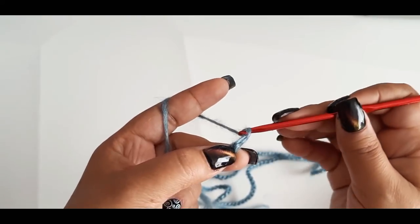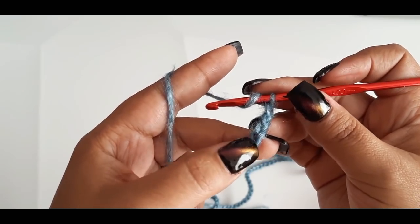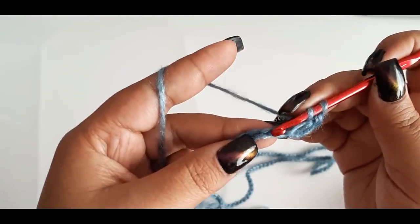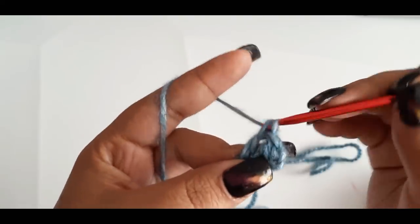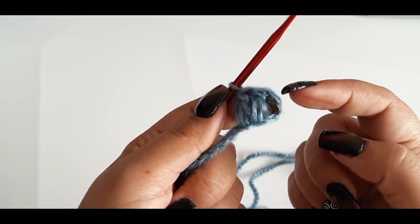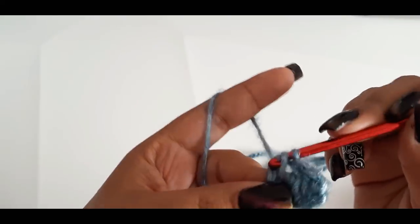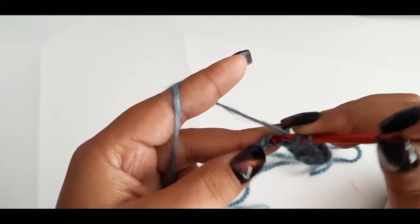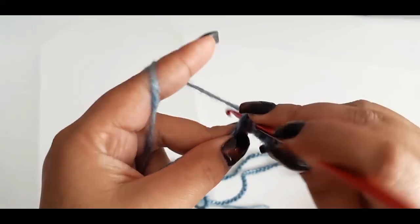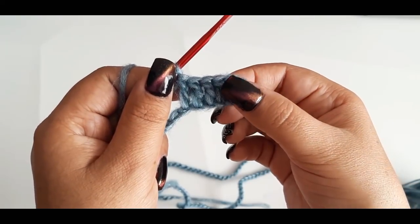Voy a subir 3 cadenas, y aquí en la cuarta cadena — 1, 2, 3 son las que subí — en esta cuarta realizo punto alto. El primer punto se forma con las cadenas, y después realizo 2 puntos más, así es que tengo 1, 2, 3... hasta llegar a 6. Un punto por cada espacio: 1, 2, 3, 4, 5, 6.